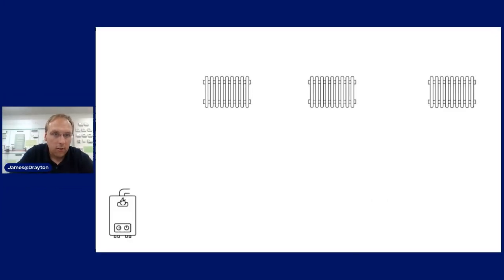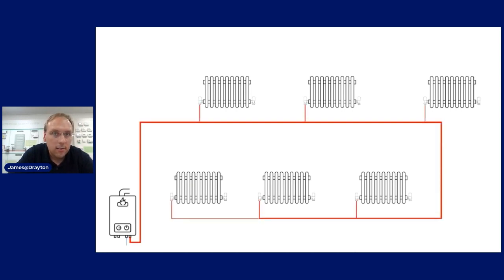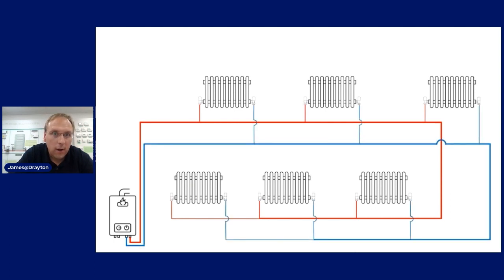I want to give you a bit of background on balancing. Every single radiator on the system will be in a different location with different lengths of pipework, and what that all really sums to is no two radiators have the same resistance to flow. One is likely to be easier than the other for flow to go through, and that's what we really want to try and level out when we balance - making sure there's no easy path back to the boiler for any particular radiator.